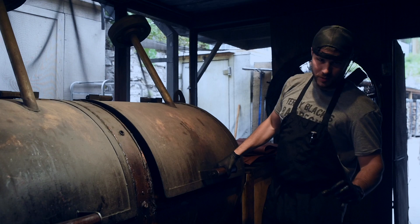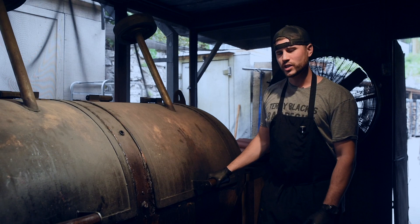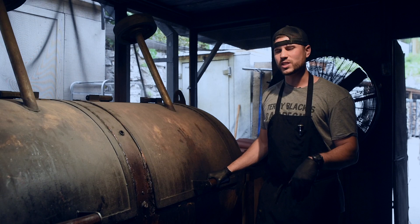Pork ribs are a little bit thinner cut of meat than obviously the brisket or the beef ribs. So we start them at a lower temperature, typically around 225 degrees, and we'll gradually bring it up throughout the cook. We'll get up to 275 towards the end of the cook.